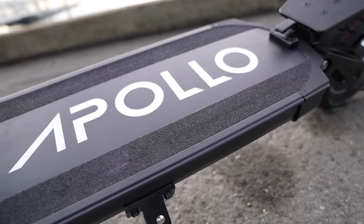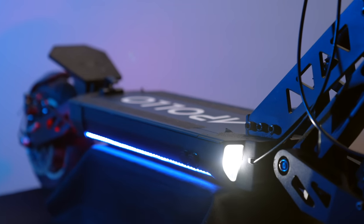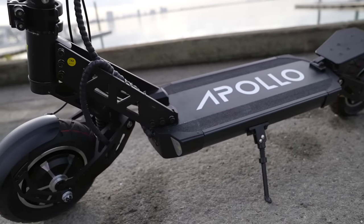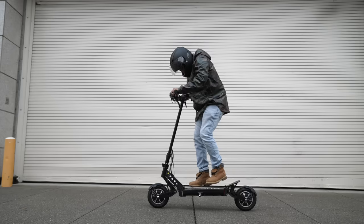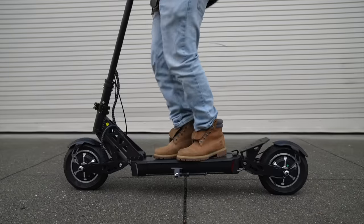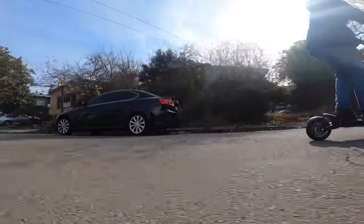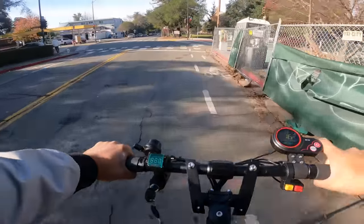Moving on to the deck — it is long and wide and totally comfortable. The suspension is very similar to that of the Apollo Pro, Cobble Mantis, and Zero 10X, which is to say it's really good. Paired with the 10-inch pneumatic tires, overall damping is very good, reducing the jarring you'd normally get from smaller cracks in the road, but also allowing you to spring off speed bumps if you so desire.